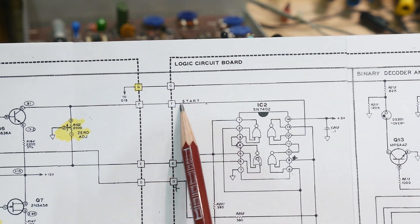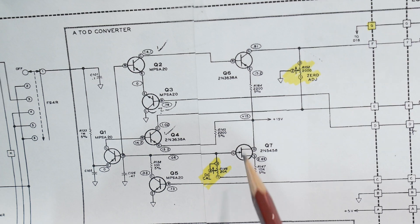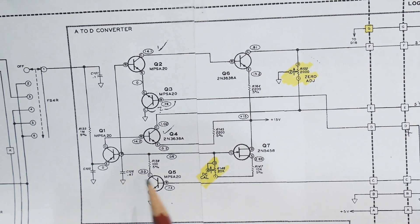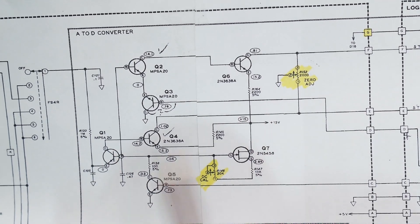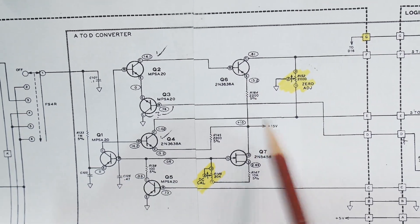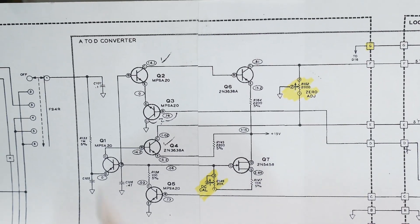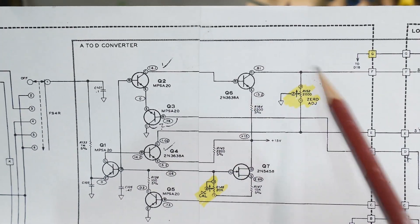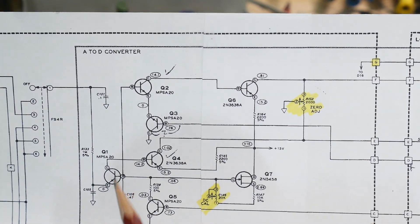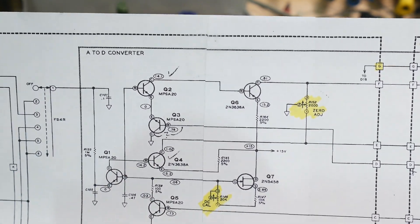Here we have a start signal and here we have a stop signal. This is basically an integrator — this capacitor charges up. You give it the start signal and it begins to ramp up until it triggers and gives you the stop pulse. So: start, stop, start, stop. The speed of the ramp — the slope — is determined by the input voltage. The amount of current charging this capacitor is determined by the voltage coming into the instrument.